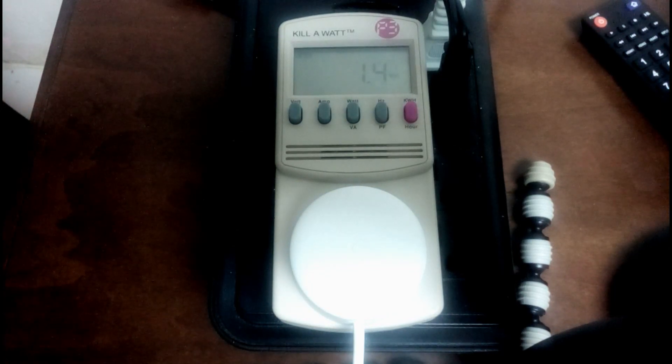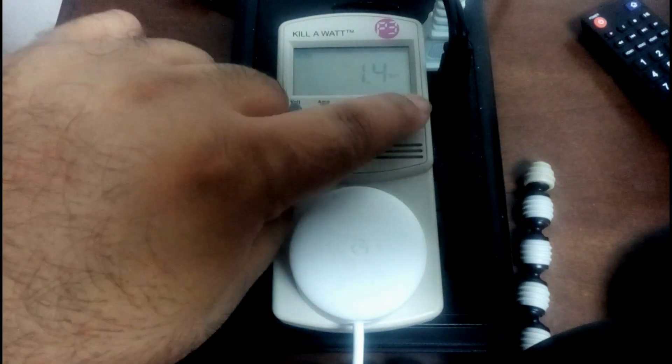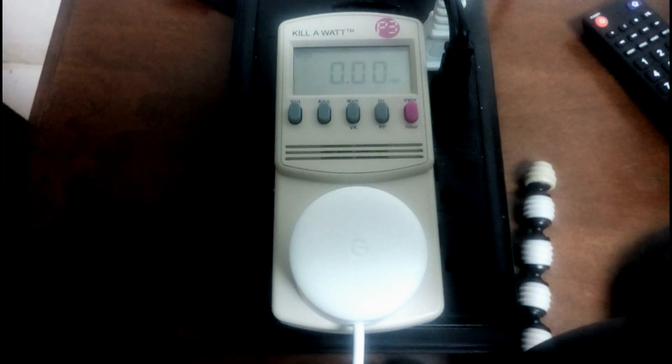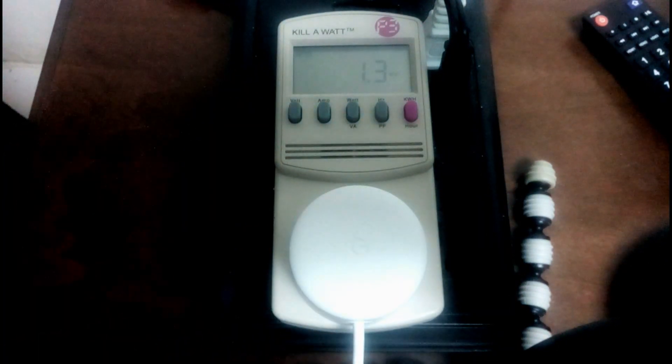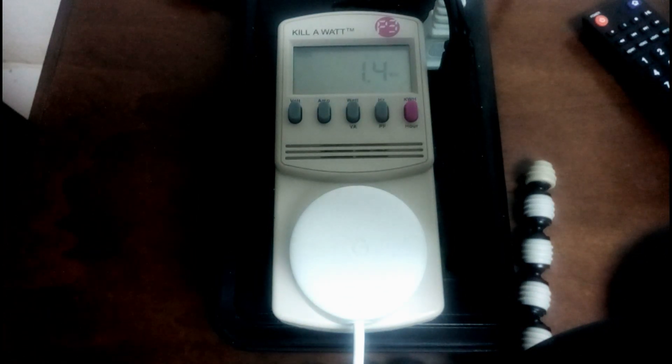This will eventually impact your electricity bill for the year, but not much on your monthly bill. You can look at kilowatts per hour to get an idea, but from the looks of things it just reads zero. Let's go back to watts and do a test.